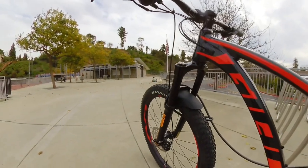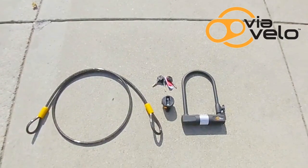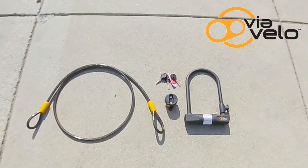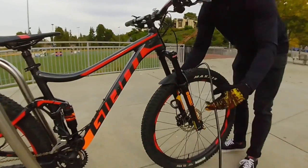Someone could easily take it off within seconds. To secure my bike, I use the Via Velo U-lock. This is a great inexpensive U-lock that you can buy on Amazon for $27. It also includes a flexible 5-foot 10-steel cable, three keys, and a mounting bracket.